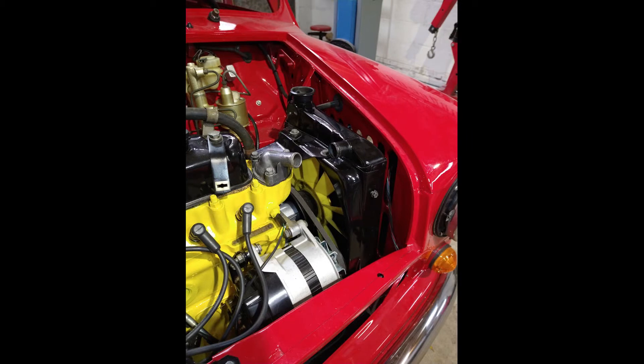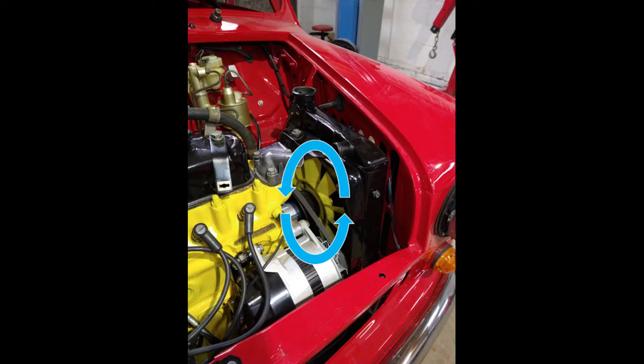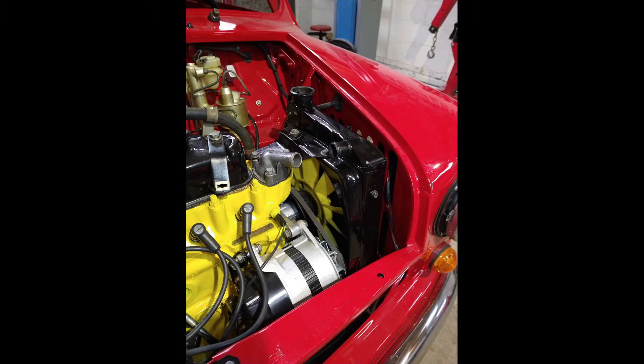The problem is that the speed of the fan is determined by the RPM of the engine. So if you're stuck in traffic on a hot day, the engine won't make a lot of RPM and the fan doesn't spin fast enough, giving you the chance of overheating the engine. Besides that, it takes away a little bit of power and throttle response.